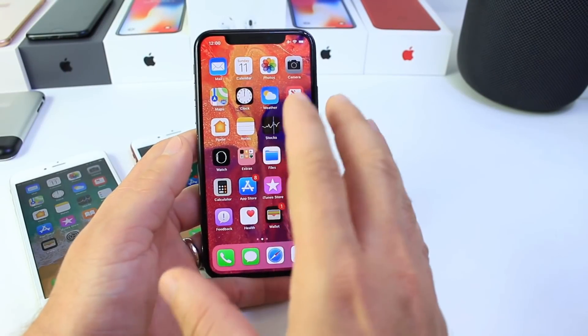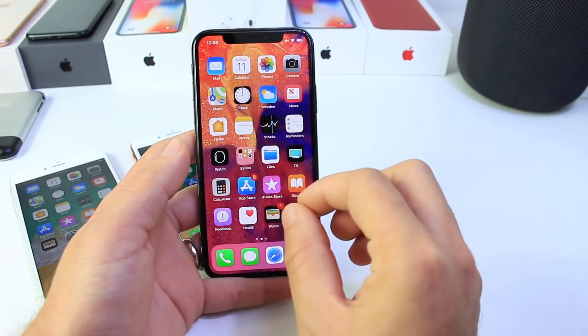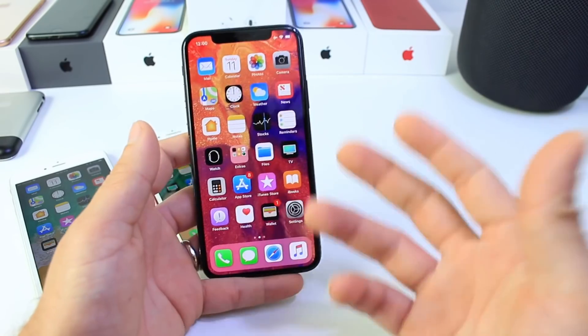Hey guys, in today's video I want to show you how to clear the RAM and the memory on the iPhone in order to get it to run smoother and properly.